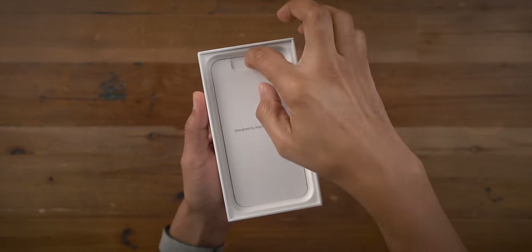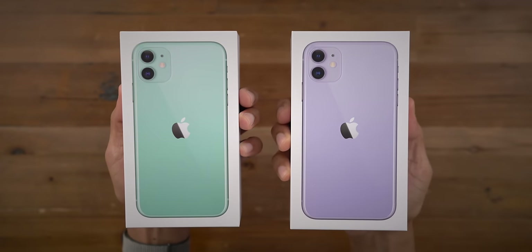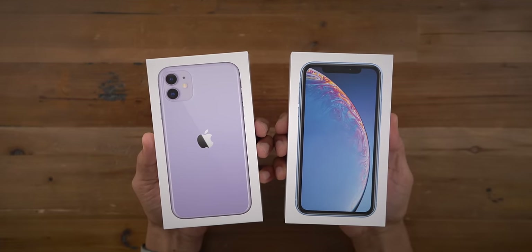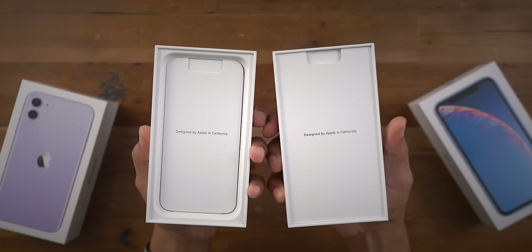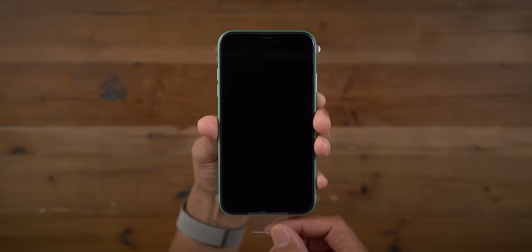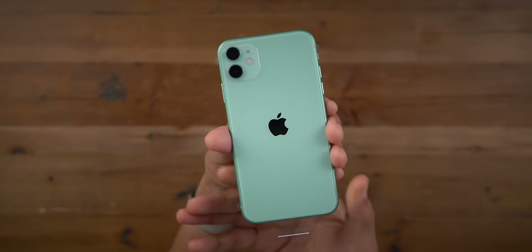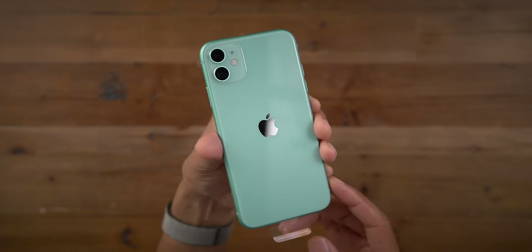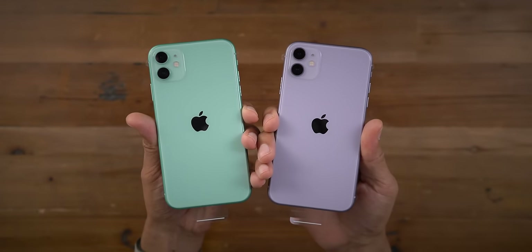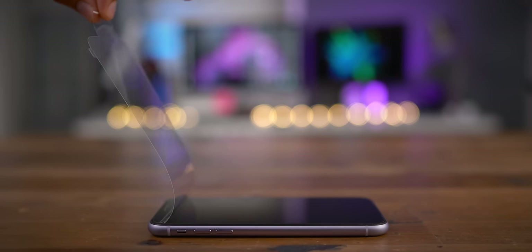Obviously, everything inside the box is going to be the same, so we're not going to go through all that again. One interesting thing I noticed when comparing the boxes for this year's models versus last year's: the phone is the first thing you see on the iPhone 11, whereas the getting started guide packet is the first thing you see on the iPhone XR. Also, there is no plastic protector on the rear of the iPhone like in past iPhone releases, which is a good thing — you're reducing waste that way.